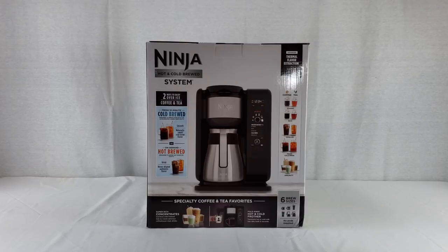Hey everybody, this is Nabil Moula here today to show you the Ninja Hot and Cold Brewed System. This is a personal coffee and tea making system from Ninja, model number CP307. It's the top of the line model that Ninja makes. The box pretty much explains everything that this has to offer, so let's show you all about it.